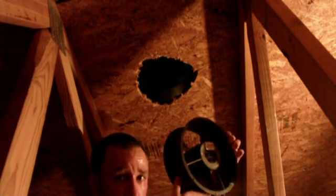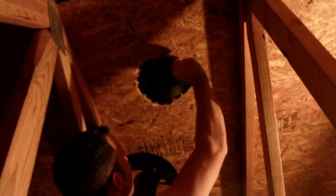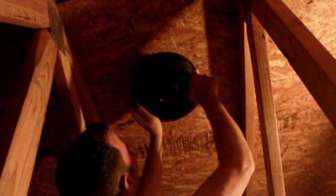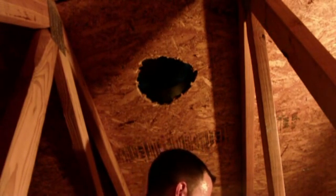We're going to do it with the label pointing up because it's going to be pulling from the attic and going out. This is perfect. Definitely do this in the evening, especially if you're in a hot state like this, just so you don't sweat all over yourself.